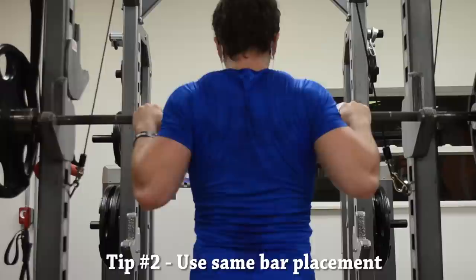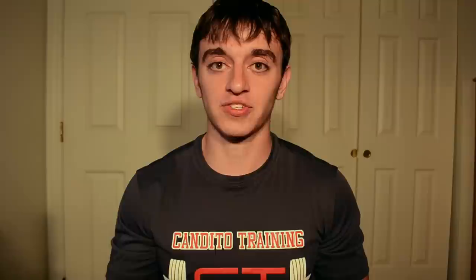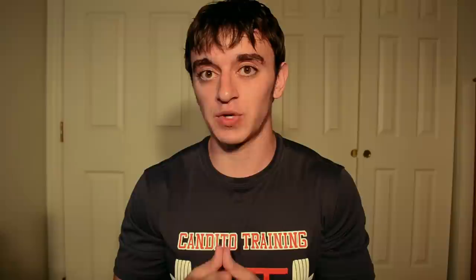The tips from here are going to be assuming that you are using the pause squat as a main movement. The first point is that I strongly do not advise altering the bar position when doing the pause squat. I see this a lot — people have told me they do the high bar pause squat and then do the competition low bar squat on strength days, and I just don't advocate this. I think you can mix high and low bar squats, but I don't advocate using them concurrently as a main lift that you're focusing on.